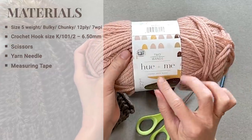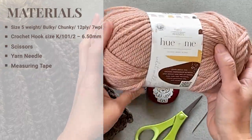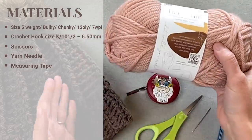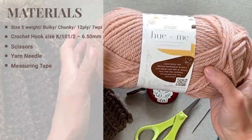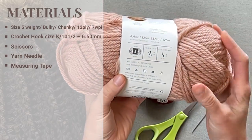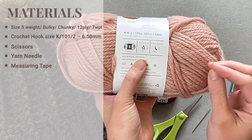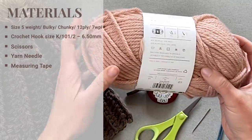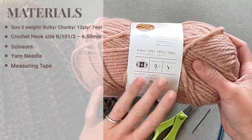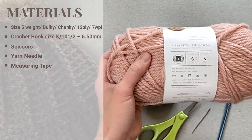I loved all the colors — they were all beautiful. Whatever color you want to use is fine, as any size 5 weight yarn will work. This yarn in particular is 80% acrylic and 20% wool, so if you have a wool allergy you may want to substitute it for another yarn.